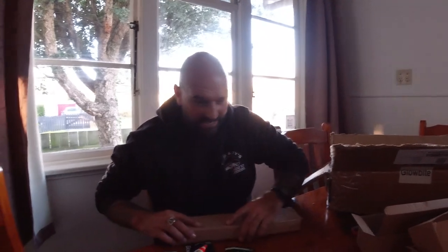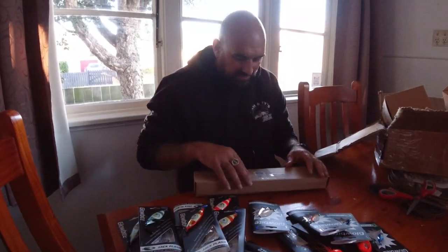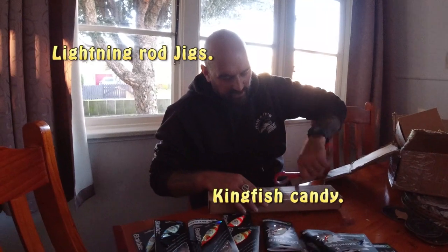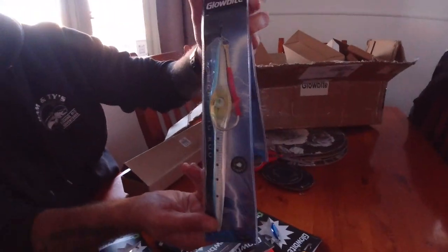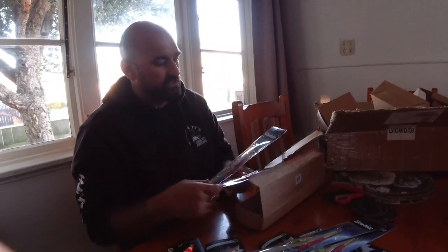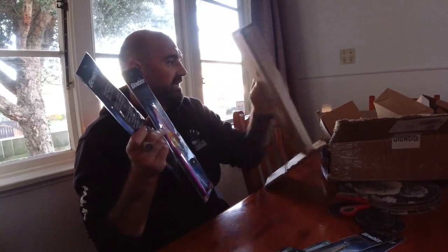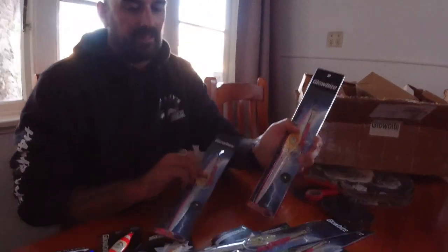Last but not least, my favourites — I call them kingfish candy. 300 gram jigs: two pinks and two hyperpilly for the spring. If you look at any of our kingfishing videos, we use these jigs. The hyperpilly looks like a pilchard colour with flashing lights and a hook attachment. They're mechanical jigging jigs — on the way down they swish through the water, on the way up they cut through like a knife, and they get hit both ways. The pink is a kingfish special, especially at Hunter's Bank — they love the pink down there.